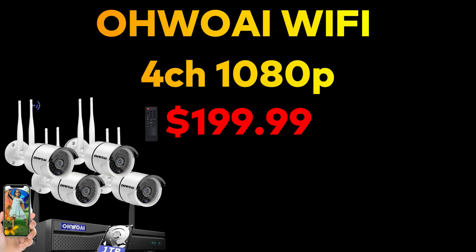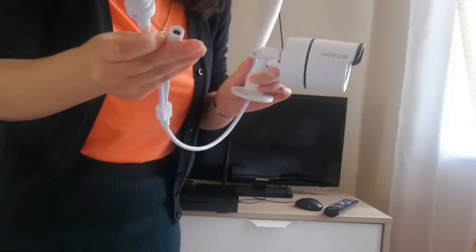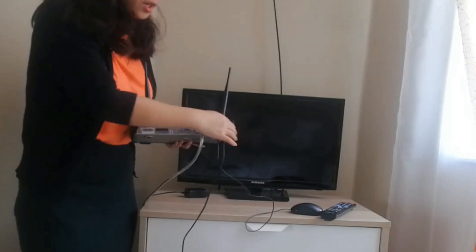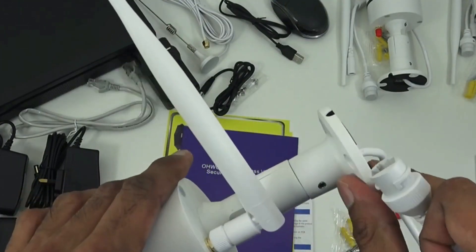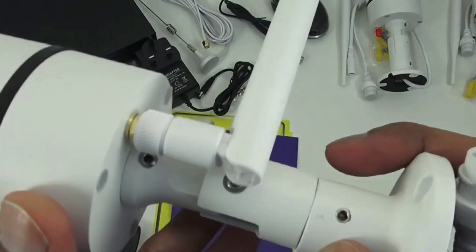Next is the OhwoAI wireless security camera system. It also comes with four cameras, and each camera has a double antenna for a stronger Wi-Fi signal. The system comes with a 1TB pre-installed hard drive. Although I couldn't find what compression codec they use, it is stated to be more advanced than H.264, and with this drive you'll be able to store up to 30 days of video recording.